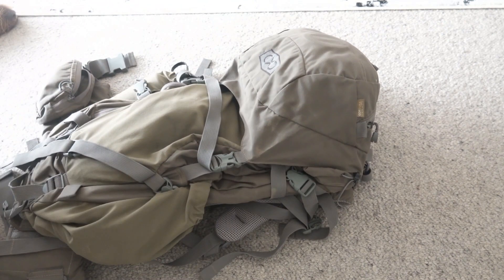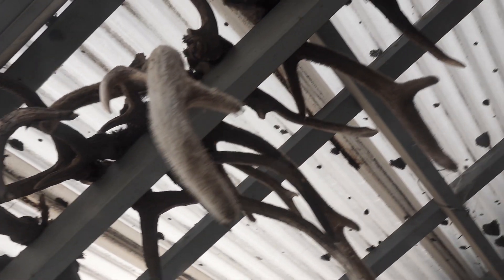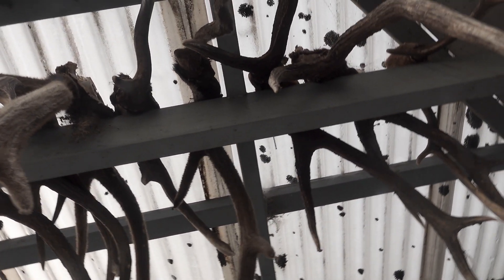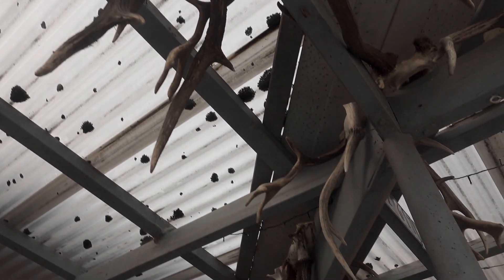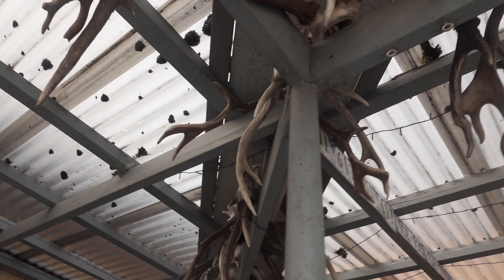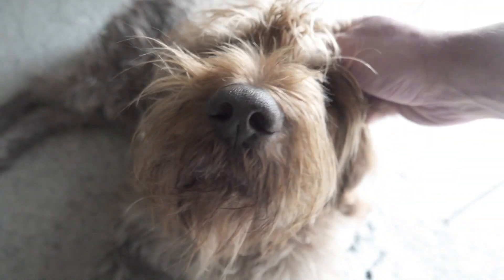Put this back together — happy days. Do you have any tips and tricks for the guys at home?